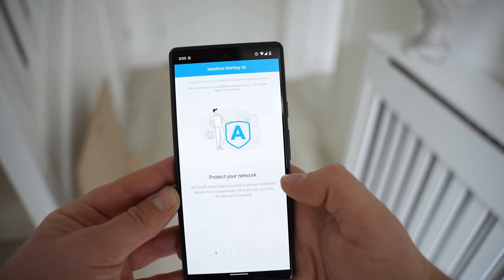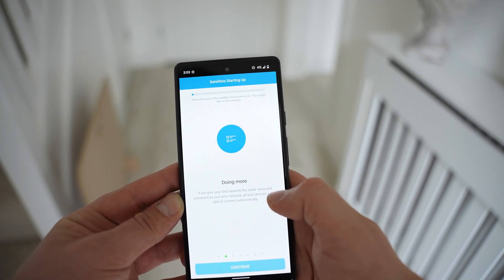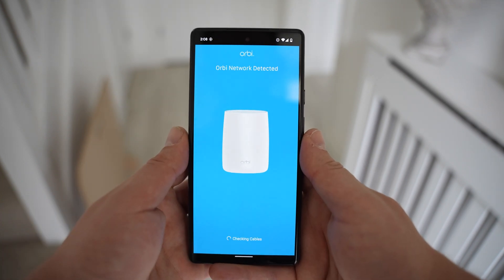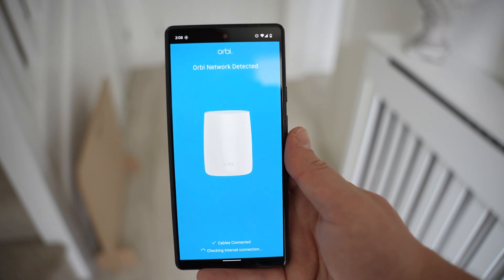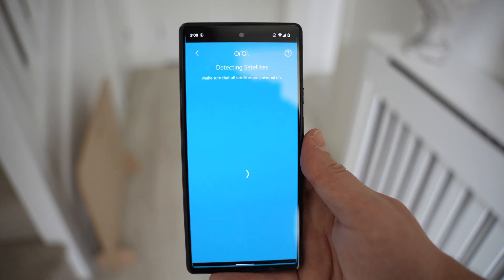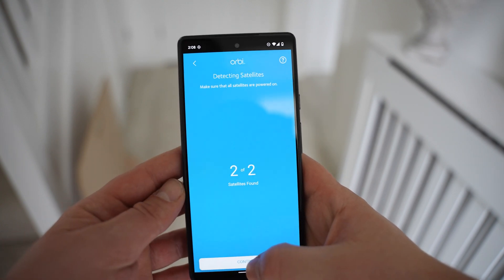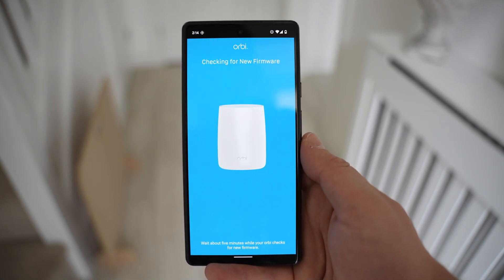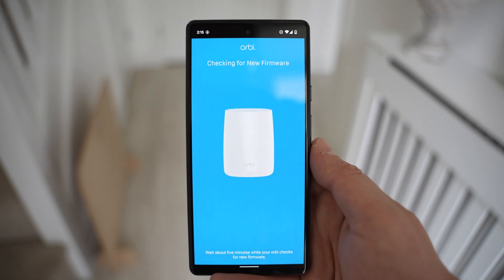With all satellites plugged in and in place, I press next and the app starts up the satellites and automatically configures the system. Useful tips appear while you wait. Once finished, the app detects the Orbi network, confirms cables are connected, internet is available, and both satellites are found. We then set the Wi-Fi name and password, set the admin login credentials, and the system checks for and installs the latest firmware to ensure everything runs smoothly.